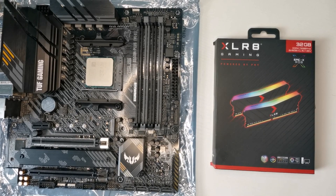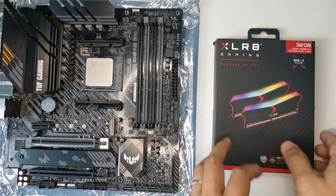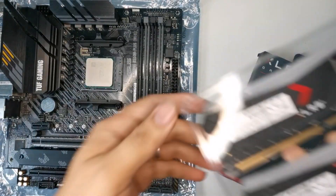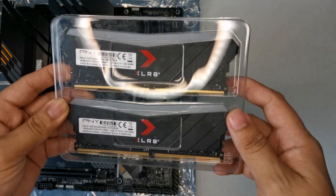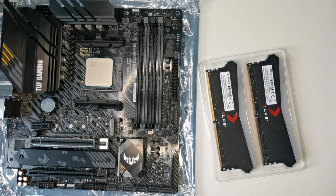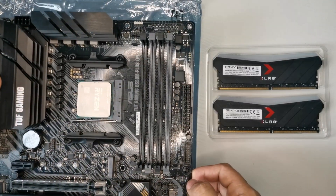Hi guys, it's Clam here. In this video I'm going to show you how to properly install RAM. I made this video for those who are first-time building a PC, to help them get some ideas. I have here the XLR8 Gaming RAM from PNY — it's 32GB with 3200MHz. Installing RAM is very easy, however for those who are first-time building a PC it could be scary, because you are not sure what you are going to do. That's why you need to watch videos like this, especially if you have no experience and you just want to build a PC on your own. So now, this is my motherboard.